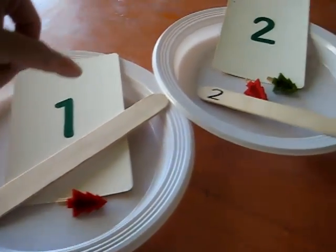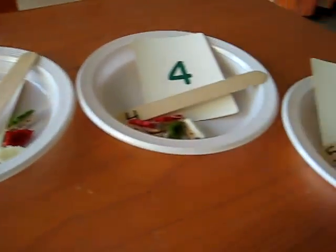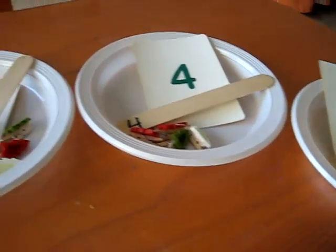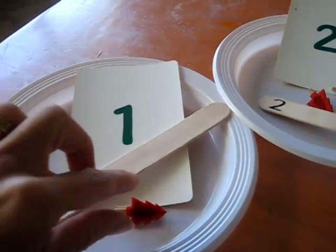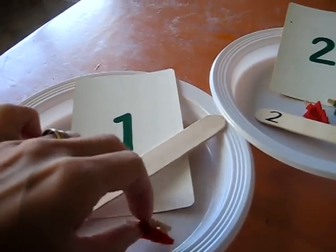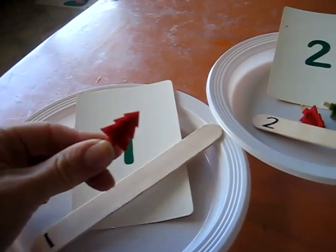First of all, we put our little number cards, 1 through 5. You can go up to 10 or however much your child is working on. And we have these little pegs, and they're little Christmas tree pegs.